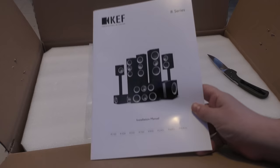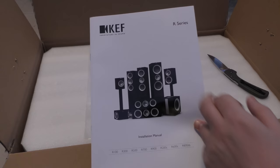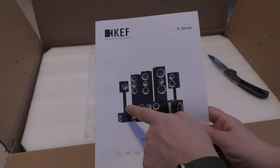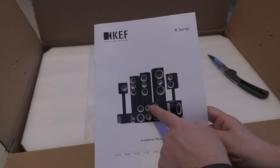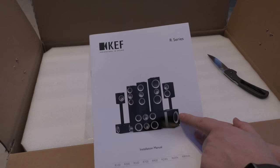So you've got the R900, which are about £2,500; the R700, about £2,000; the R500, £1,500; then the R300, which are £1,000 for the pair; the R100, £600 for the pair; the Dipole, I think probably £600 or £700. Then you've got the 200C, which is what I'm unboxing now; the 600C, which I think is about £900; and then the subwoofer, which I think is the R1000. So that's the R series.